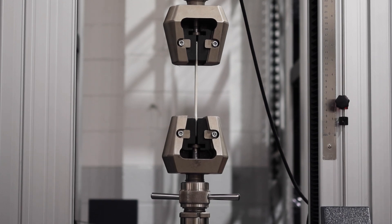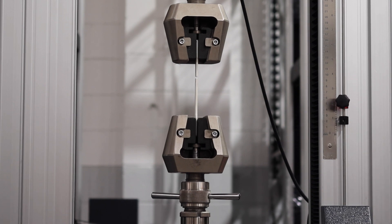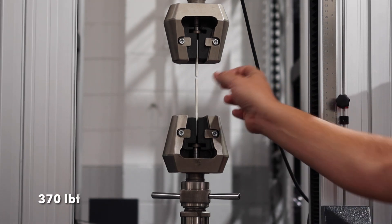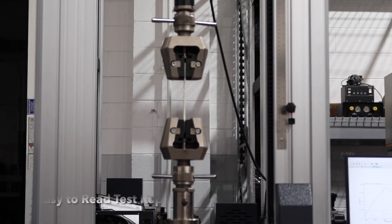And there it's yielding, elongating, we're now deforming, and it broke. The specimen reached 370 pounds. We have our single-page PDF report.